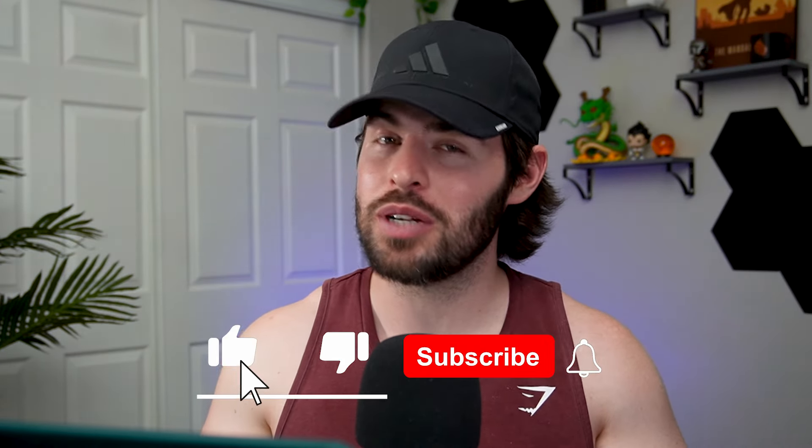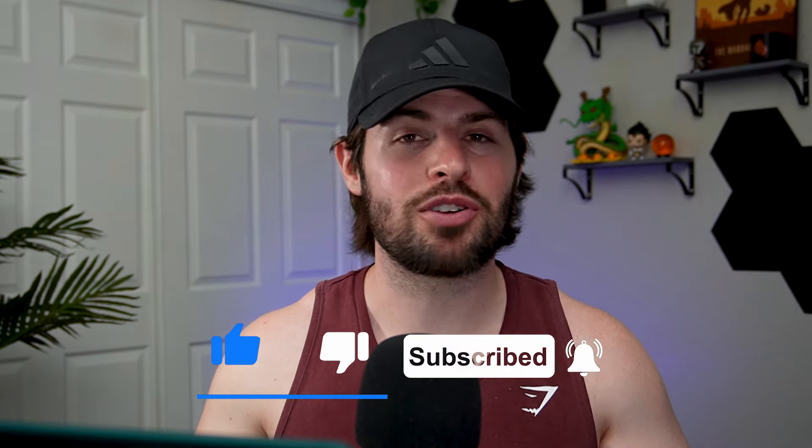If you've made it this far in the video, chances are you're really enjoying it. Feel free to like and subscribe — it really helps out the channel and I really appreciate it.